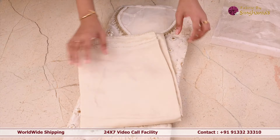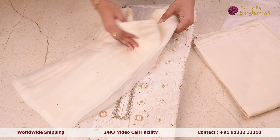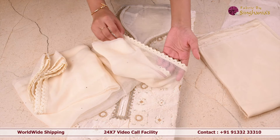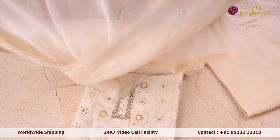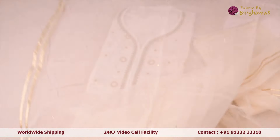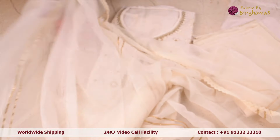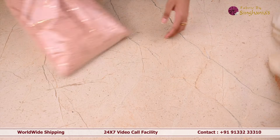For this we've got a plain pant, and this is a very classy dupatta as well. We've also got this lace attached to it. This is how the dupatta looks like — very beautiful and easy to carry dupatta.